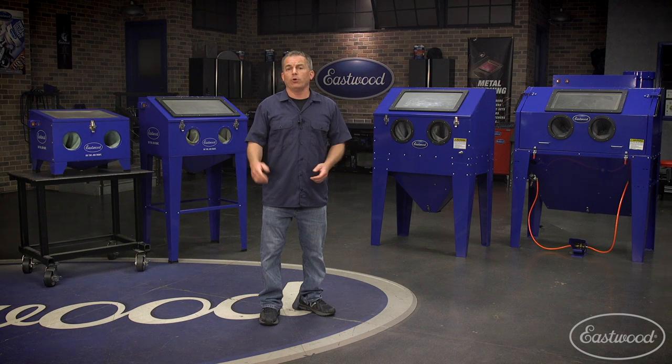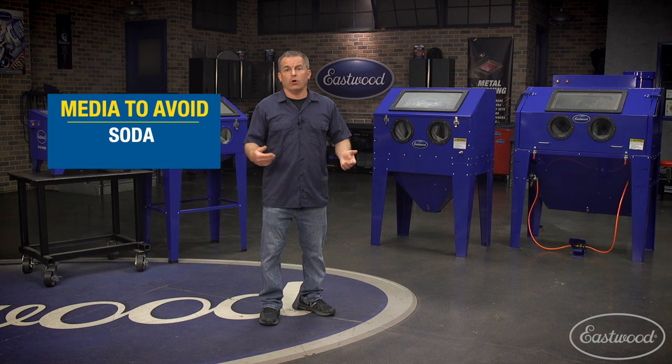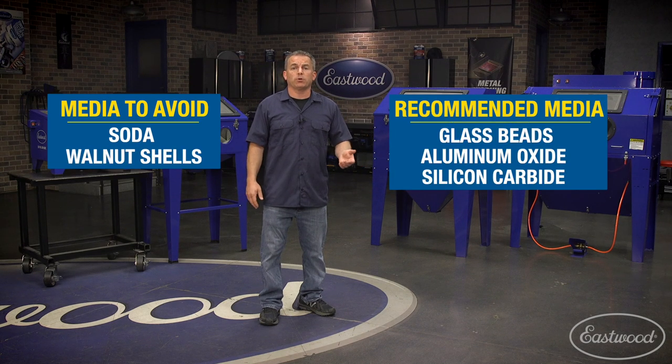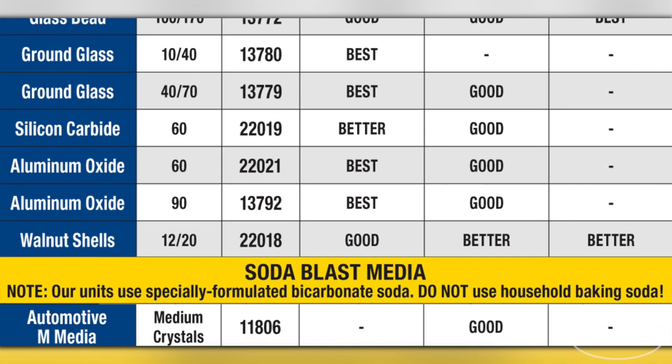You may have a few other questions, like what media do I use to blast in a cabinet and is it okay to use soda? We don't recommend soda because it's basically a single-use media — it pulverizes and breaks down — and since the blast cabinet recycles media, it's not good to use. You should also not use walnut shells in blast cabinets. The most popular media is probably glass beads, followed by the more aggressive aluminum oxide and silica carbide, all available at eastwood.com. There's a chart at Eastwood that will show you all the media types available and what they're best at removing.